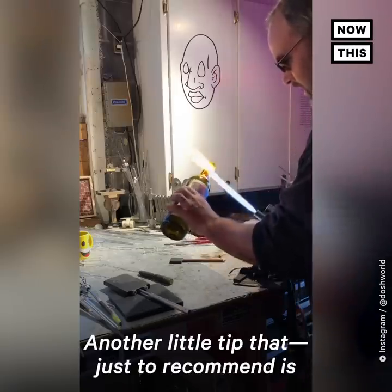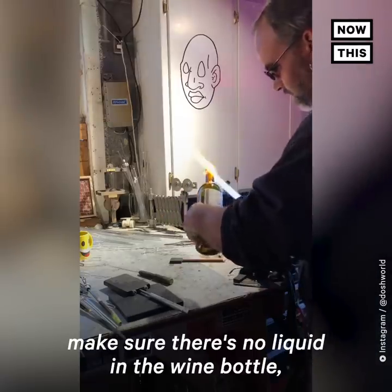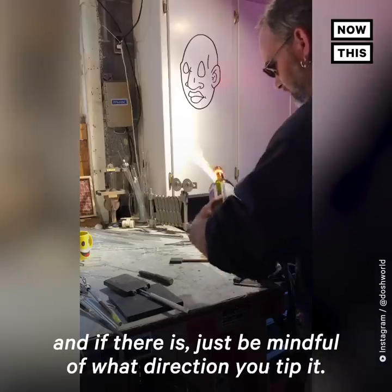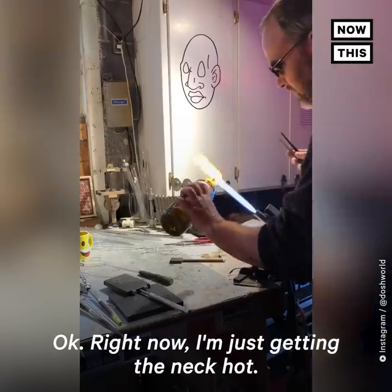Another little tip I'd recommend: make sure there's no liquid in the wine bottle, and if there is, just be mindful of what direction you tip it. Right now I'm just getting the neck hot.